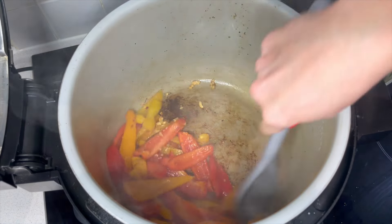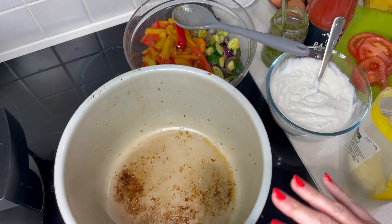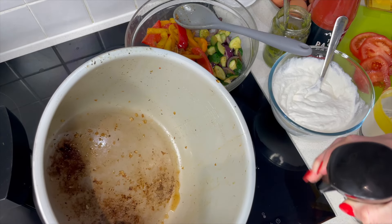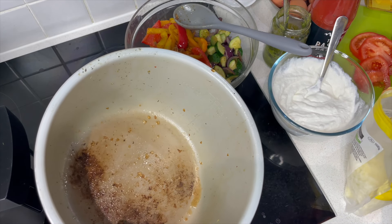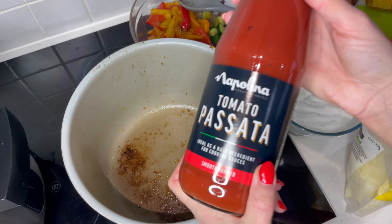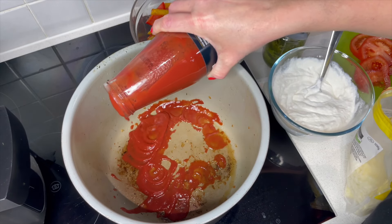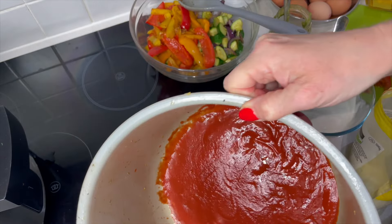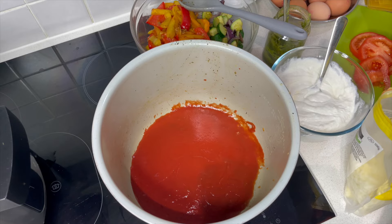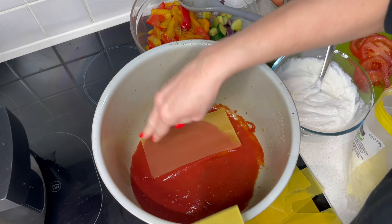We can remove the peppers in around a minute. We're now ready to assemble. I'm not worried about the pot being a little bit dirty because it's all these flavors, so it's all good. We want to add a little bit of spray oil in the bottom just to stop too much sticking. Then we're going to grab our passata and add a layer in the bottom, spreading it out so we've got quite a nice even layer. Now I'm going to grab some lasagna sheets and cover the bottom.